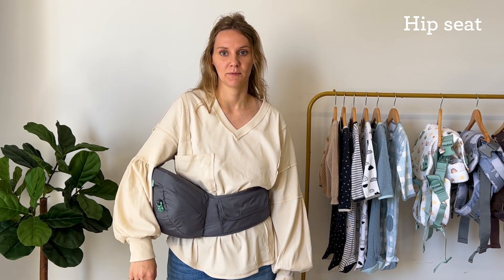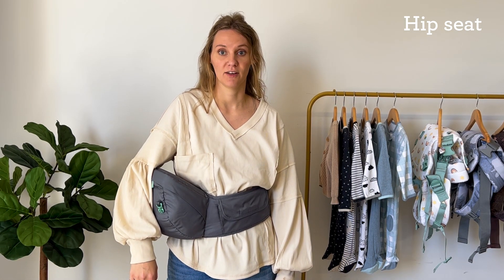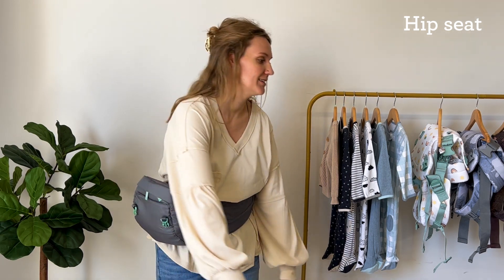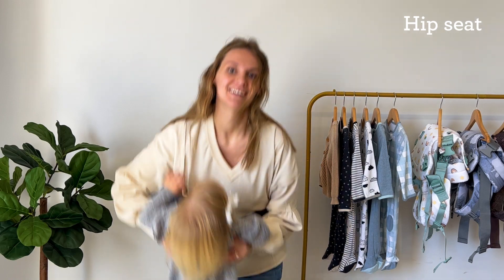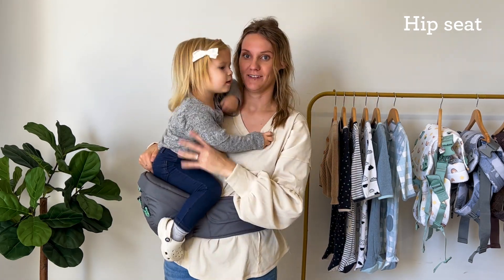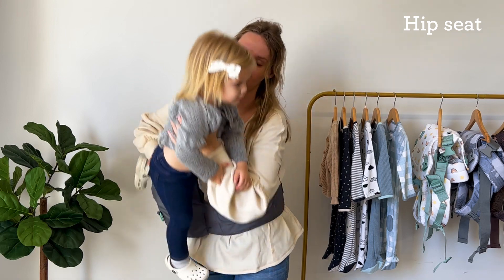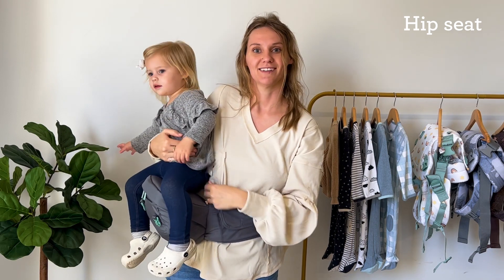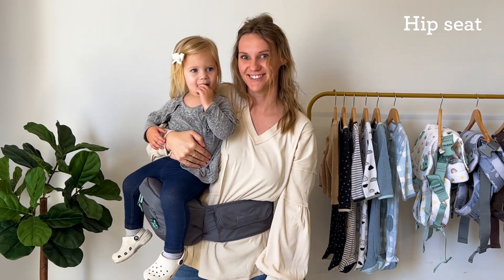For inward facing, baby needs to be able to hold their head up on their own. If baby can also sit up on their own, you can flip to outward facing. This is Olivia. Place the baby on the hip seat, making sure they're nice and centered on the seat. Make sure to always support baby. You can also turn them to face outward and support baby on the stomach. Now you're ready to go. Great job.